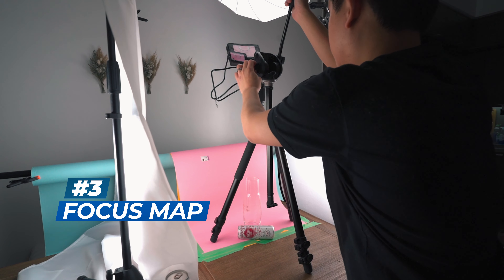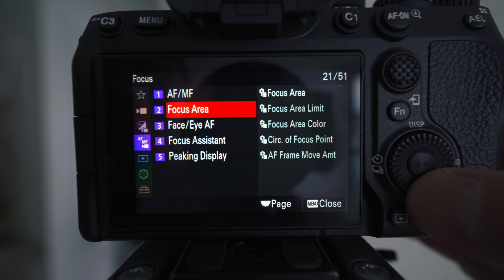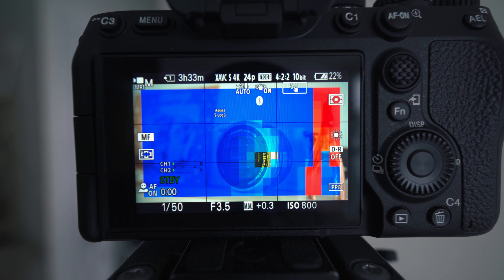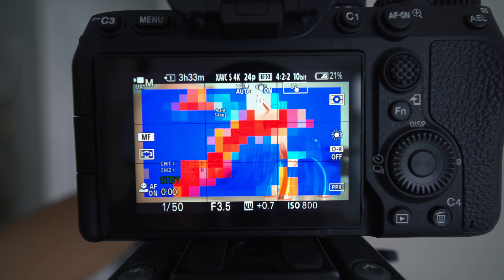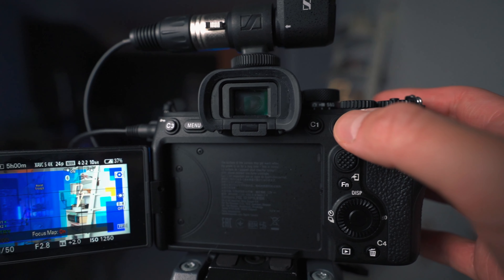The next thing is focus map. In the beginning, I thought this was just going to be a gimmick that Sony introduced and I wouldn't use it that much. But I actually surprisingly ended up using it a lot, especially for product shoots. I never really liked focus peaking because I was never 100% sure which parts were actually in focus — some parts would be less vibrant and my eyes just couldn't tell exactly. Focus map is a lot more intuitive and easier to nail down your focus, especially if you're shooting macro, where everything becomes super shallow depth of field. I've been using it so much that it has now made it to a customized button on my Sony a7IV.